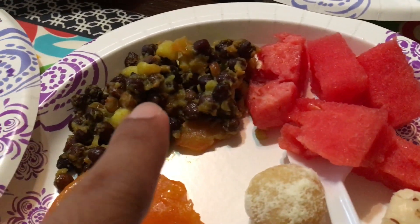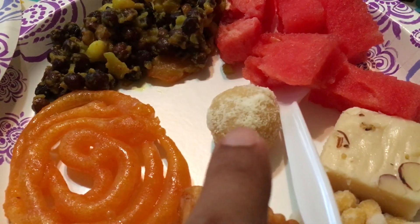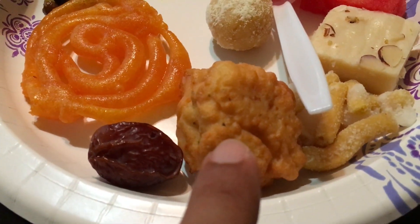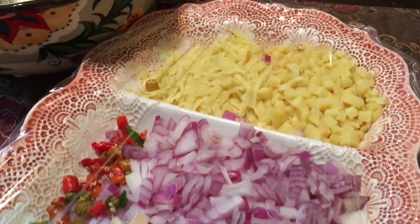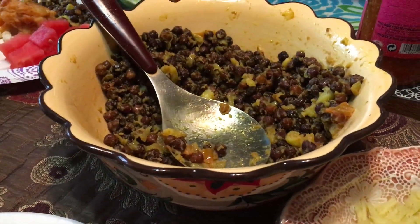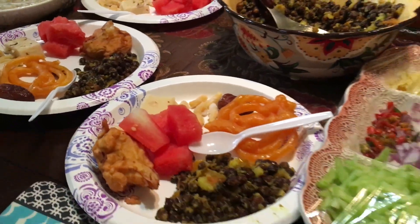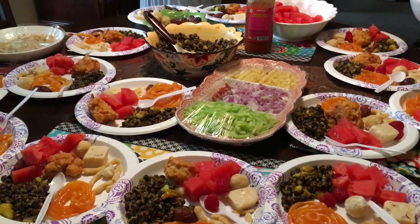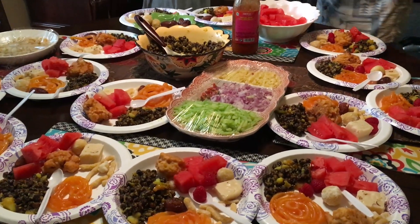Here you can see the whole plate with watermelon, chola, and these burfi-type sweets. I would call the square-shaped ones halua. These are some of the chopped condiments — they're giving more here. Look at how awesome the whole iftar arrangement looks. Thank you, viewers!